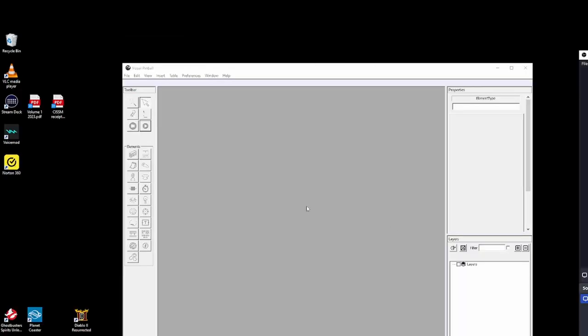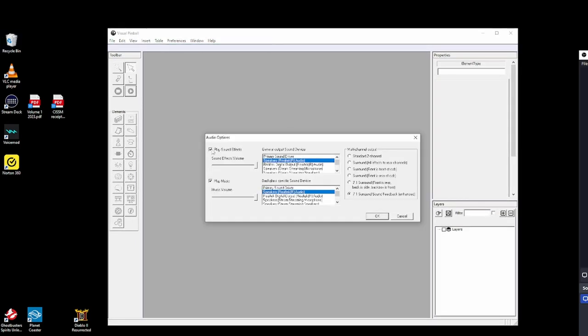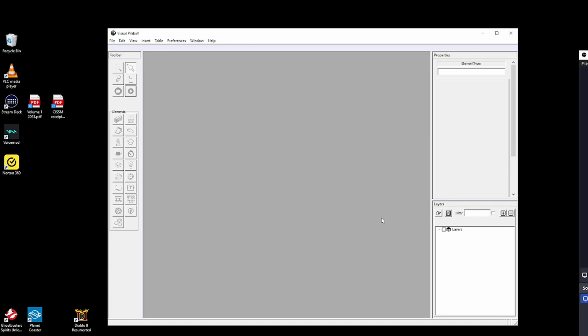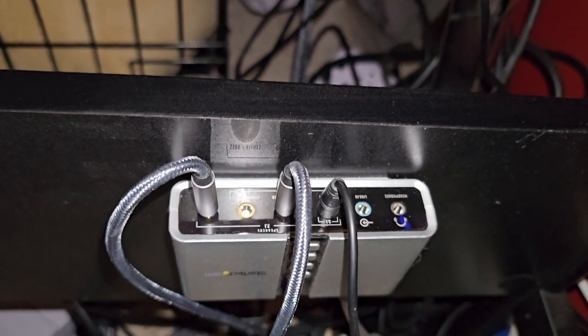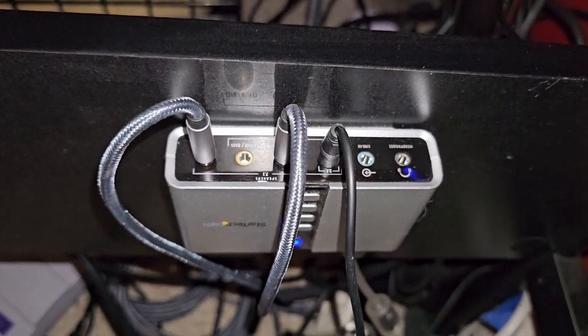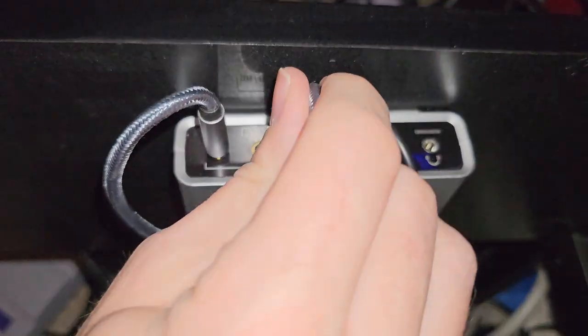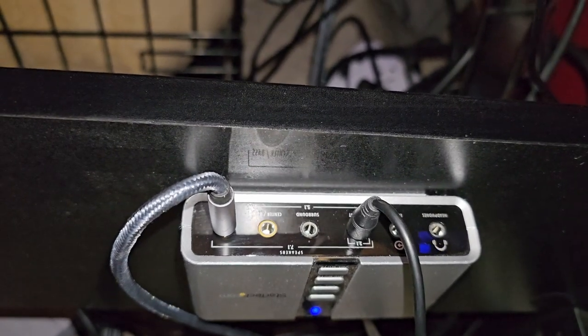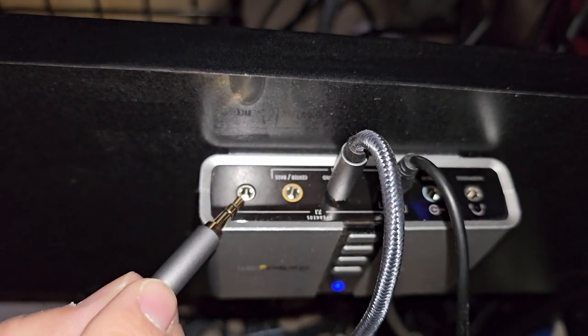Here we are in Visual Pinball. Go to the audio settings and make sure for both fields you have the driver for your motherboard — for me it's the Realtek HD Audio — and select 7.1 surround sound feedback enhanced version. Click OK, and now any table you load will work with surround sound feedback. Make sure your main speakers are plugged into the green line, your surround speakers on the back side of the cabinet into the surround port, and the back surround to your front speakers.